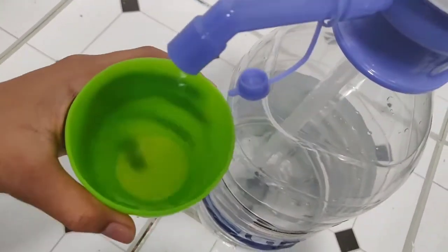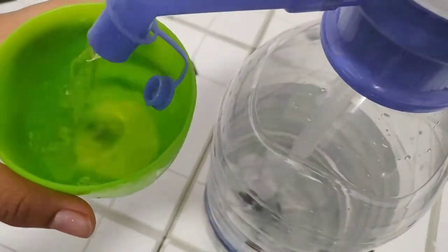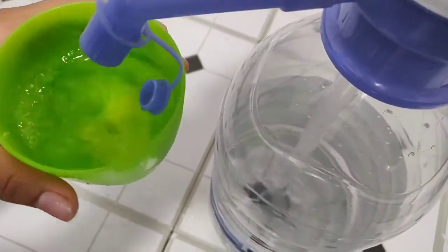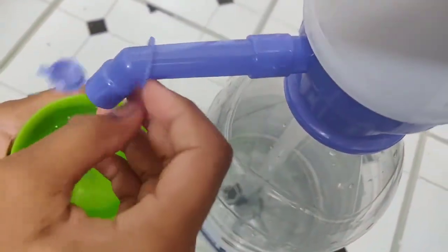So it's just a bit more... oh my gosh! Anyway, at the end you just put the cap back on.